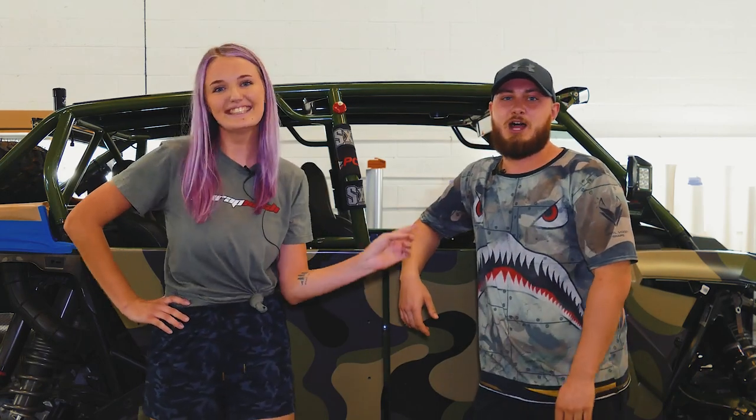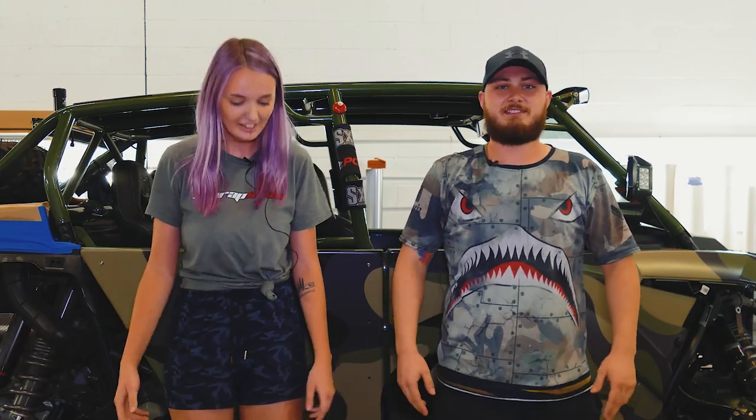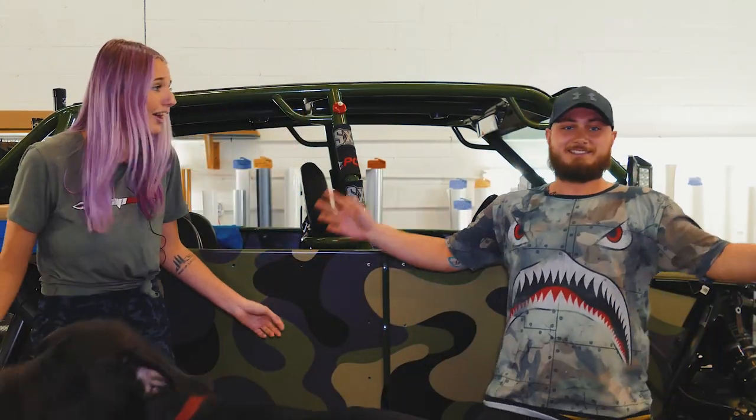Hi guys, I'm Jess. I'm Mike. And welcome back to another video. Oh my gosh, I didn't put pants on! You're naked! Where'd the car go?